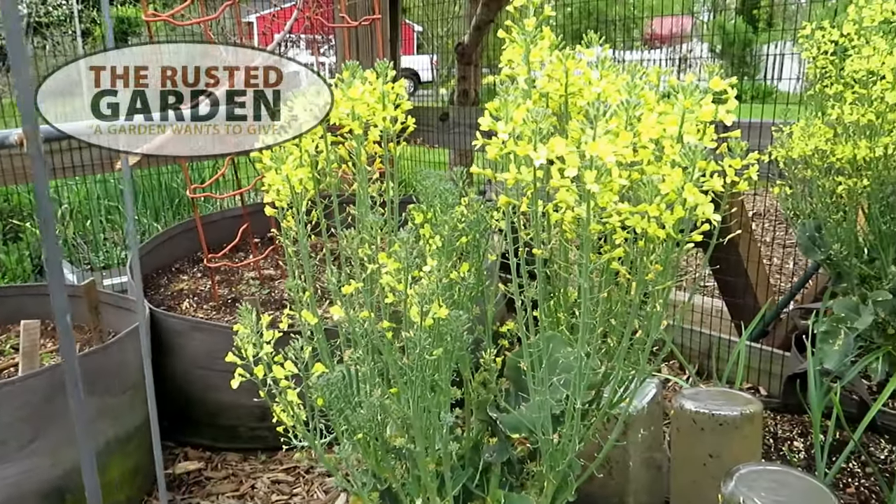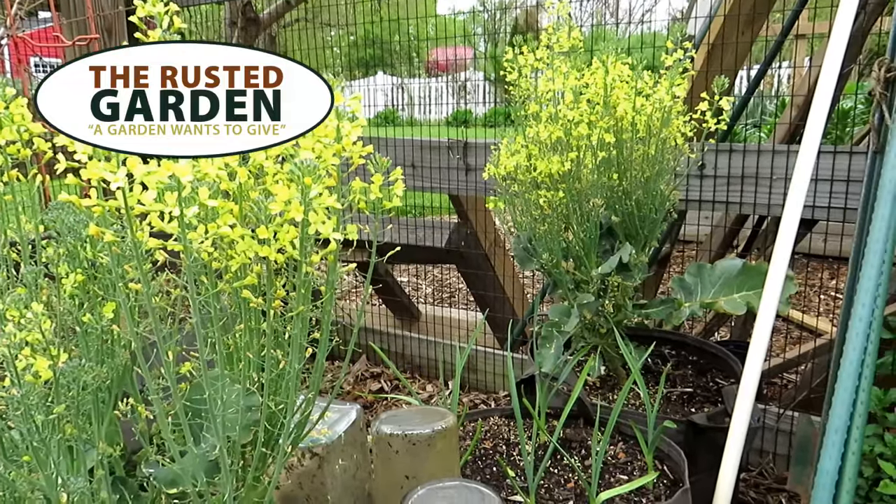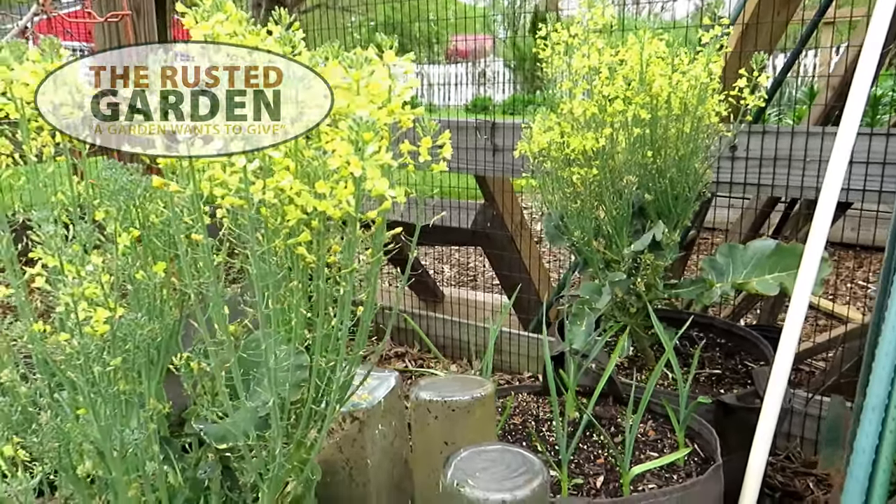Welcome to the Rustic Garden Homestead. Today's quick video is all about how to stop your broccoli and cauliflower crowns from bolting.